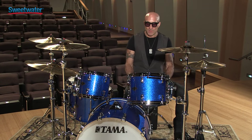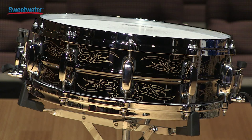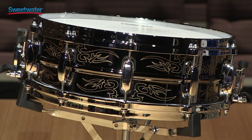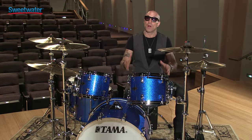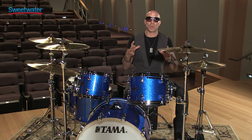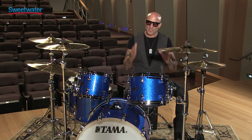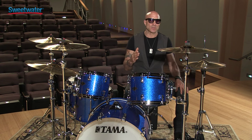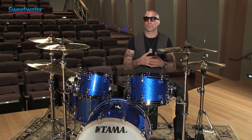The snare drum now comes with a die cast hoop, and the reason why I suggested they go to that is because I started putting a die cast hoop on my snare drum, which gives the drum a lot of attack and also helps tune the drum to a pitch that's centered. It's much easier to tune, it's very aggressive, and it sounds incredible live and cuts through all the other instruments when you record with it.